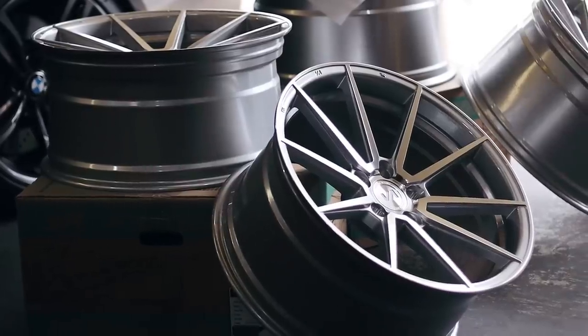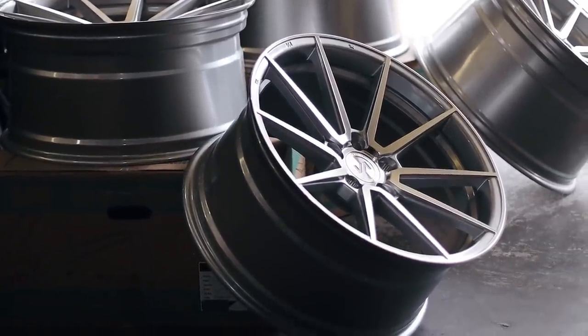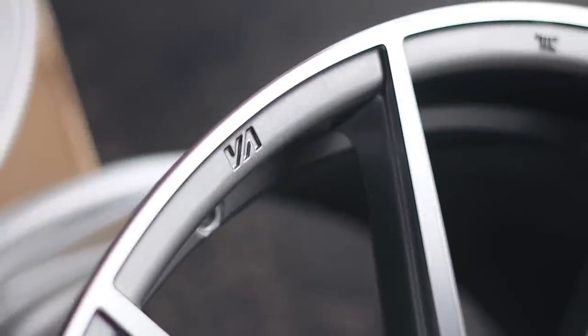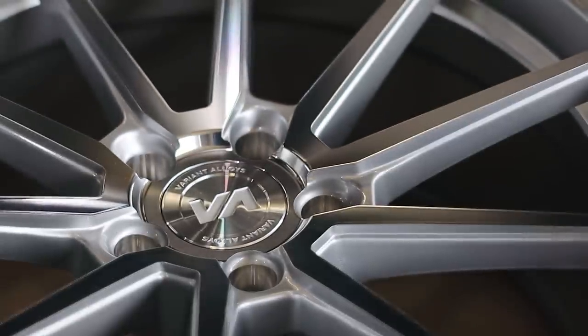What is going on YouTube and welcome back to another video. As you can already tell by the title, I am putting my new 20 inch Variant wheels on the M3 and I could not be more excited. Now if you guys watched my last video, I already unboxed these, showed them to you guys and talked about them.